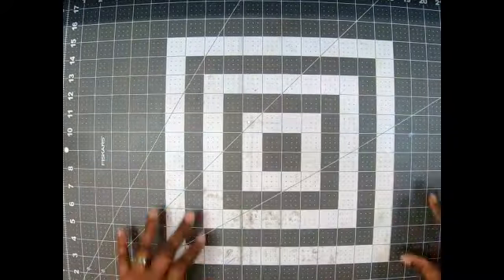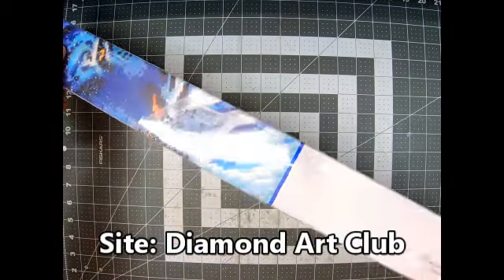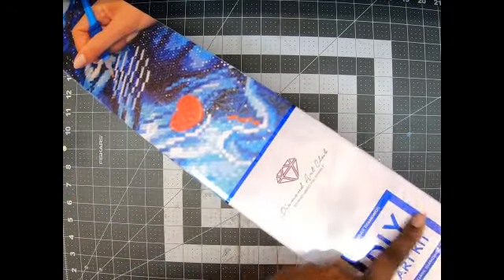Hey guys, welcome back to my channel! It's me, Lasagna Women's Style Same Creations, and today I come to you with another unboxing of my Diamond Art Club — and this is a huge one. As soon as I saw it on the release I had to have it. It's a square — I know it's a square because it's got the blue around the edge.